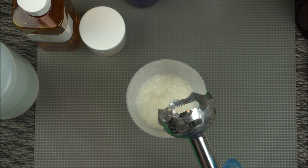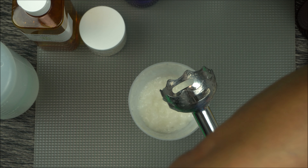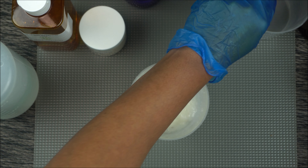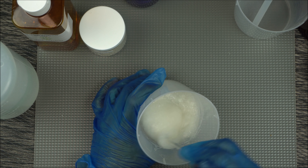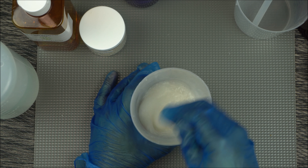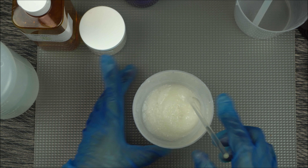Now that we are done, all you have to do is enjoy your gel. If you added a preservative, depending on which one you use, you can keep it out of the fridge. With my preservative you can keep it up to about two months, since it's a DIY and not retail grade.